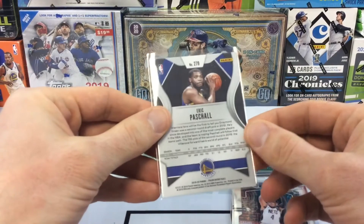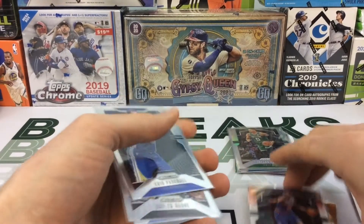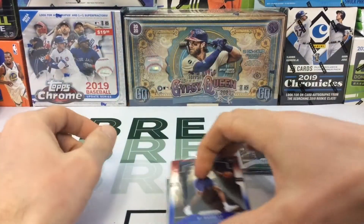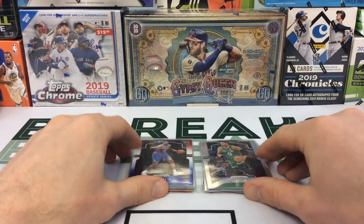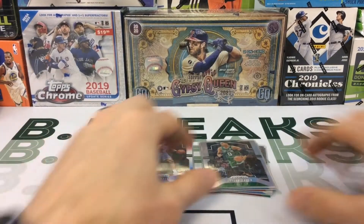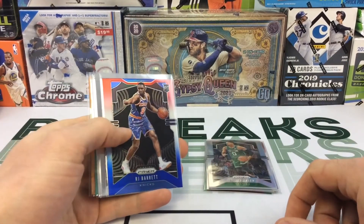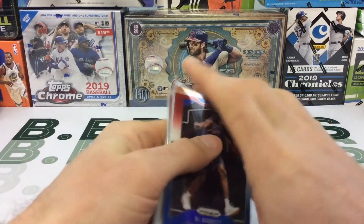Not too bad. Definitely the RJ Barrett stands out. So let me know what you guys think of this hot pack. It's not too bad — you definitely have the chance of getting some good rookie chasers. I'm not sure what these cards go for on eBay.